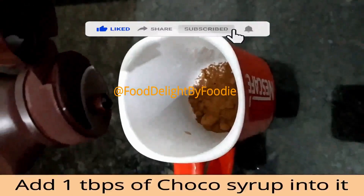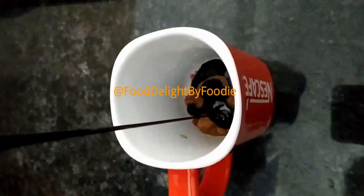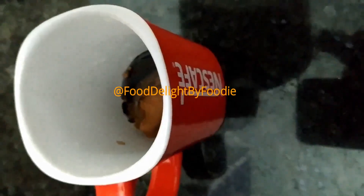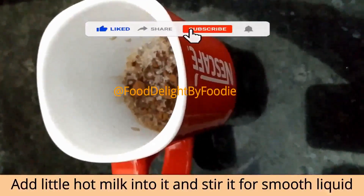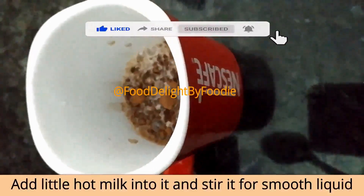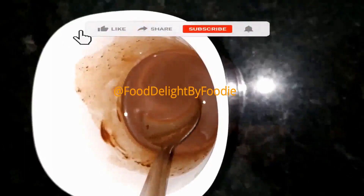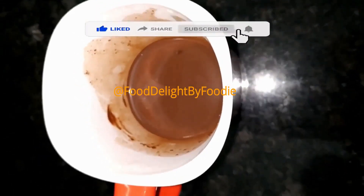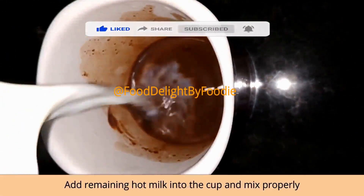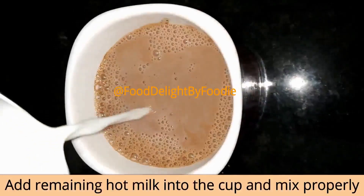We add a little and mix. I will mix the chocolate syrup and cocoa powder, then mix the chocolate syrup with the hot milk.